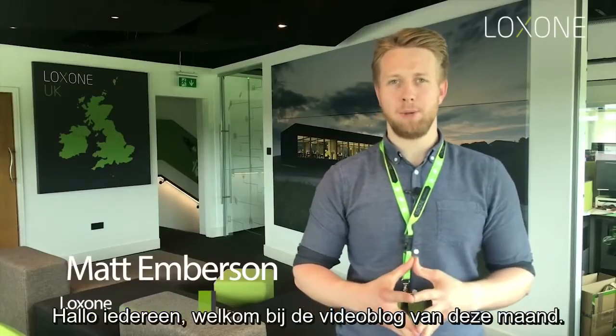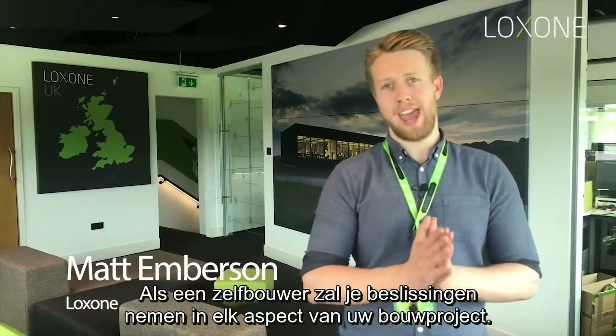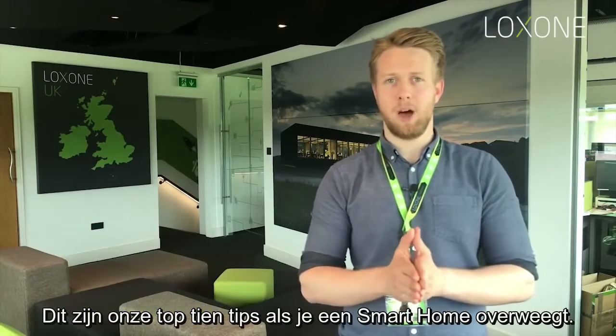Hi guys, welcome to this month's video blog. My name is Matt. As a self-builder you'll be making decisions on every aspect of your build project. These are our top 10 tips if you're considering a smart home.